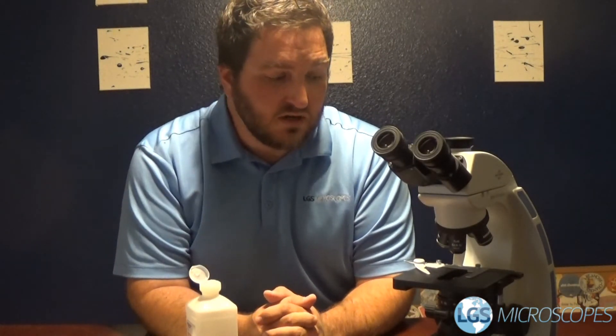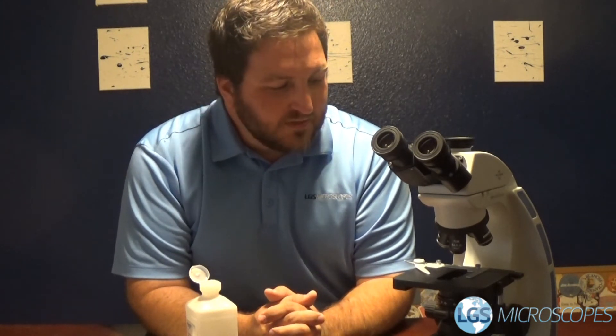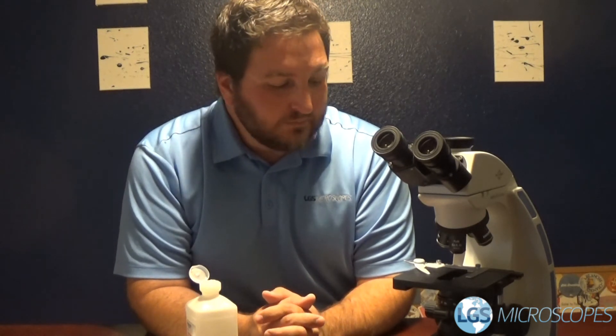Anyway, if you do this however often you feel is necessary in your clinic or your practice, you probably know better than I do. But it's just good practice — maybe once or twice a day, or maybe even more often than that. This is also just a really good way to keep your microscope clean in between cleaning the actual optics.